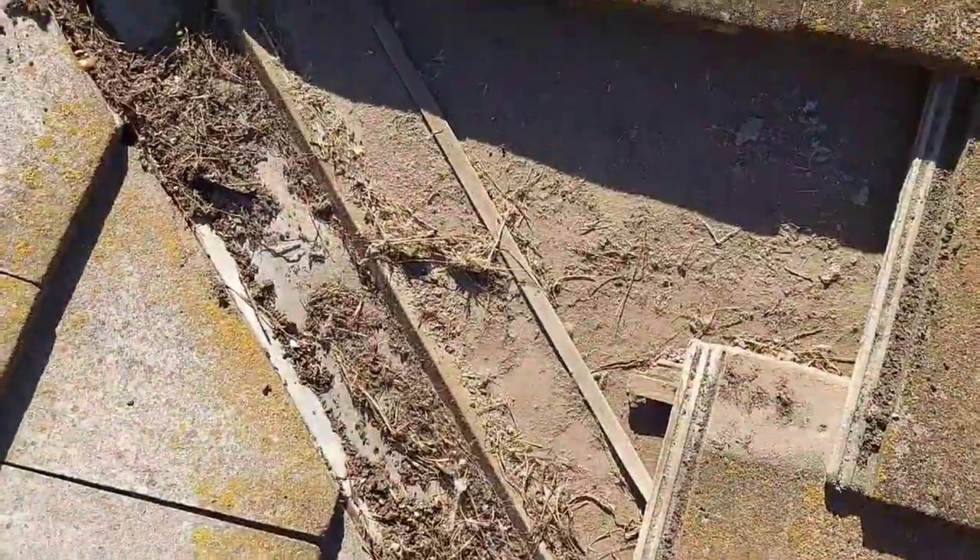Hi there, Jason with Roof Doctors. This is one of the reasons why you check valley flashings — usually about three to four tiles up from the bottom. As you can see, there is debris blockage.